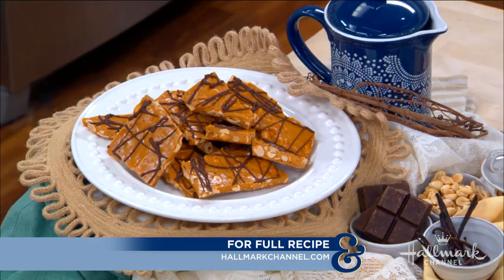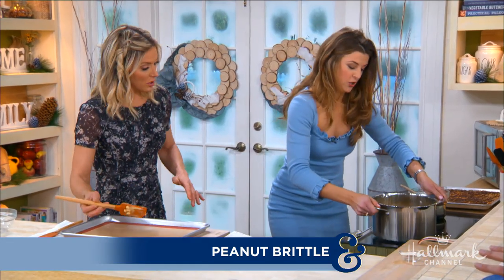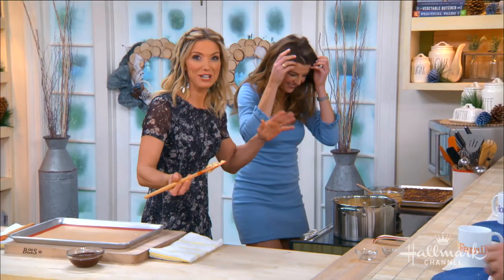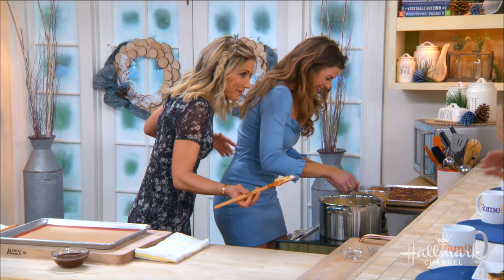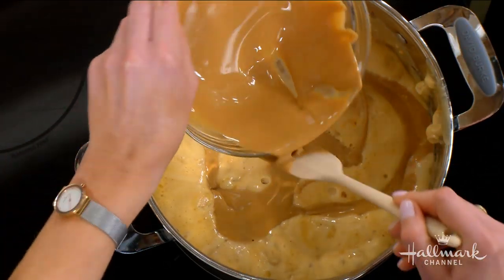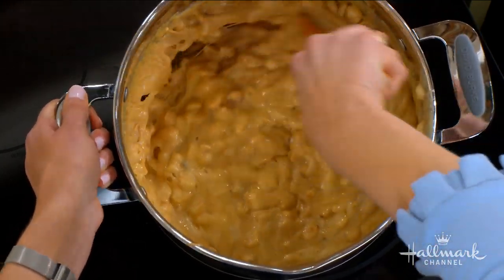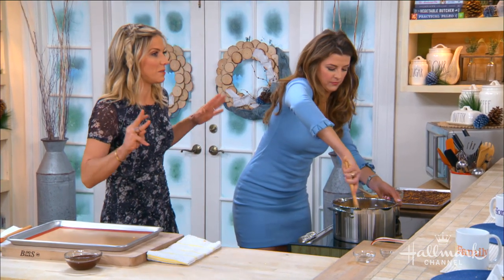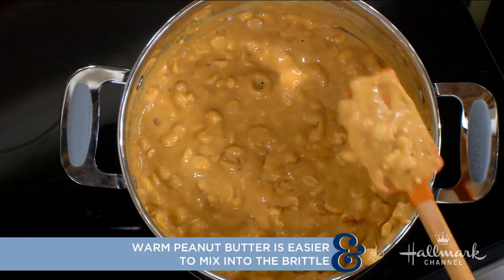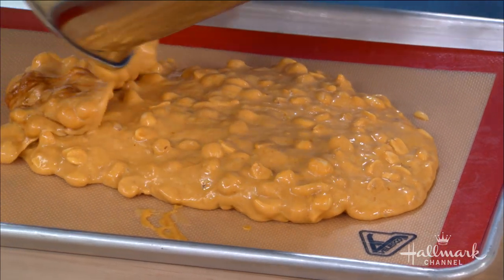You want to mix all that in. Then we add the peanut butter — it needs to be warm. If it's just room temperature you'll probably burn the brittle by the time you get it all stirred in. Look how quickly this comes together. You can use chunky peanut butter, but I use smooth so it warms up easily. Either works well with the nuts.